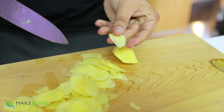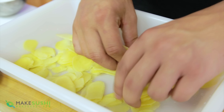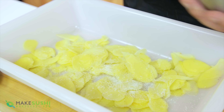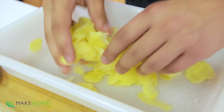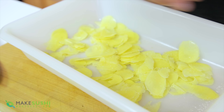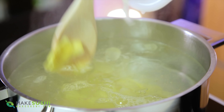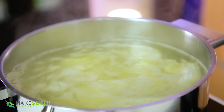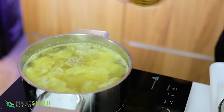Once you've sliced it super thin you're going to want to salt it. Place the ginger into some Tupperware and add about two to three teaspoons of salt, then mash it in with your hands to get it covered all over. Let it rest for ten minutes. In the meantime, bring two liters of water with 200 grams of rice vinegar to a boil, then add your ginger. The rice vinegar keeps the ginger a nice pale color and prevents it from turning dark yellow.